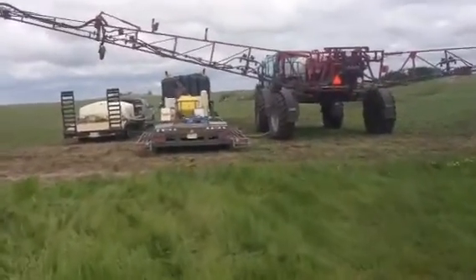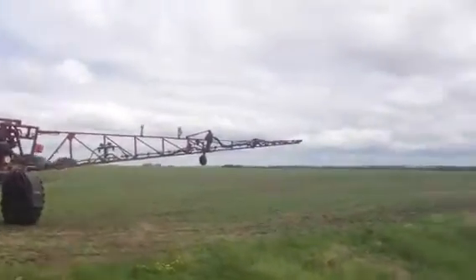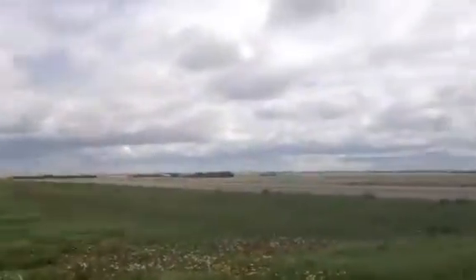Pavel is doing some spraying and some water hauling. Can't have any screw-ups — we're beside the highway today.